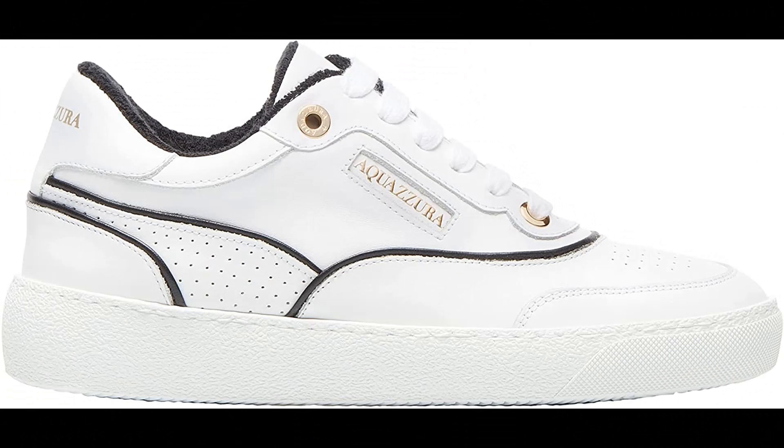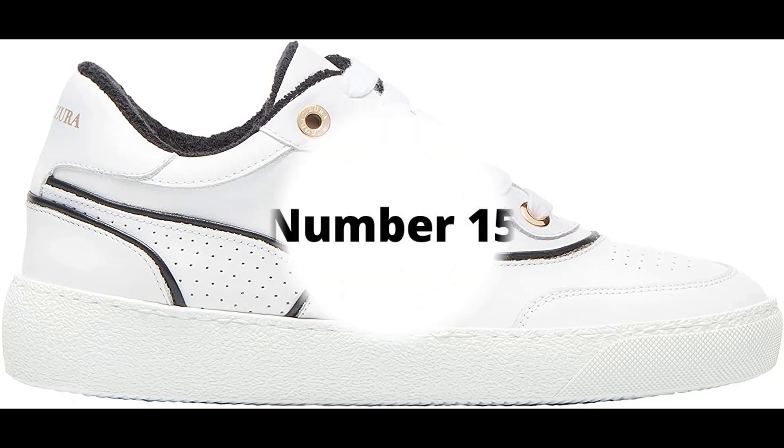Aquazzura Calf leather imported. Our A25 sneaker is the classic low-top silhouette that works with any woman's wardrobe. Crafted in Italy from supple calf leather in fresh white, the style is highlighted with rich black accents, sits on a comfortable chunky rubber sole, and is lightweight enough to easily slip on and off.